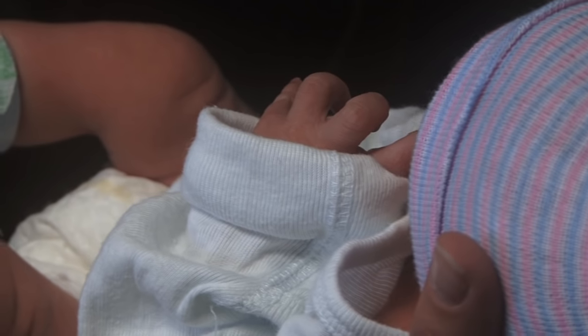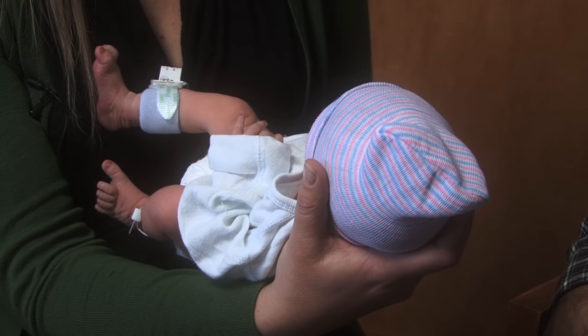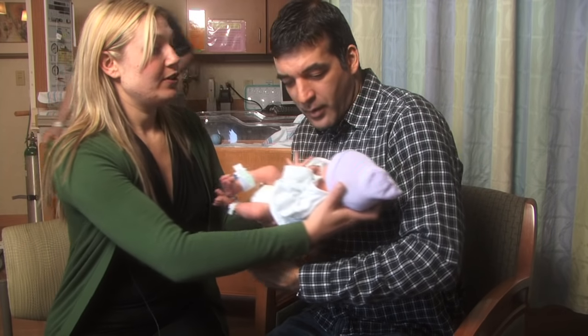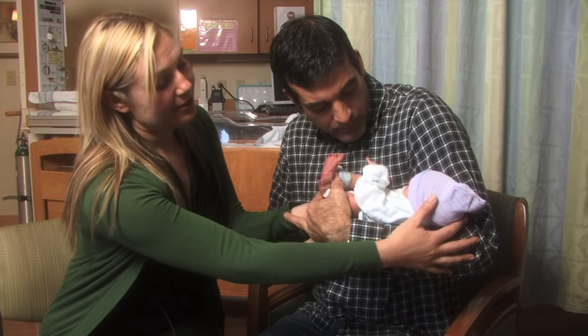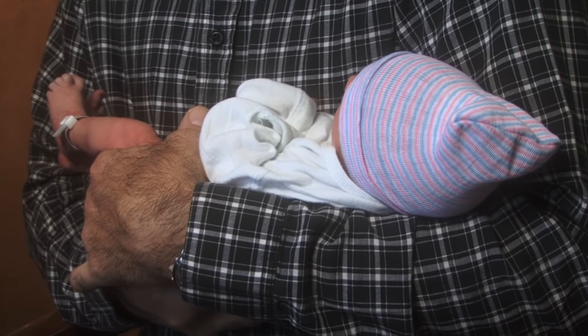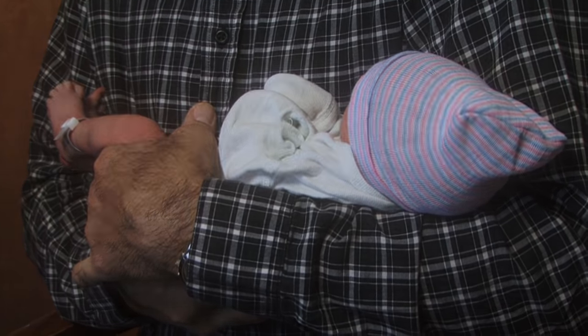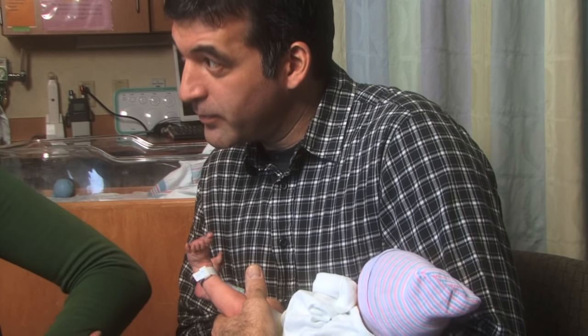The most basic hold is the cradle hold. That's just where you put the head right in the nook of your arm — either side is fine. You're going to put the head right in the nook and make sure your forearm is just right under the baby. Depending on the size of your baby and your comfort level, eventually you could hold your baby one-handed.